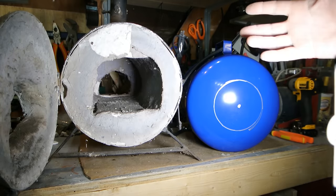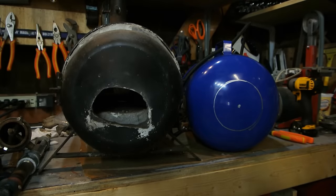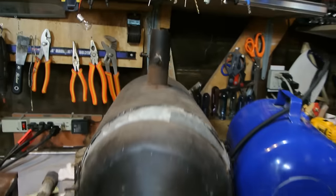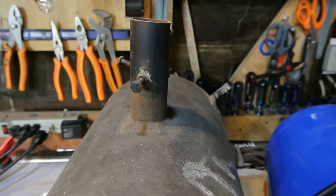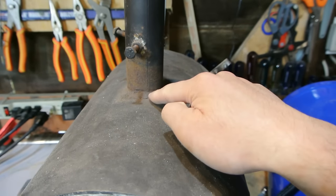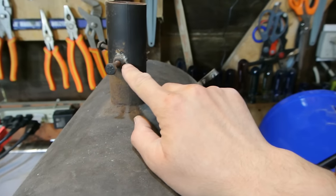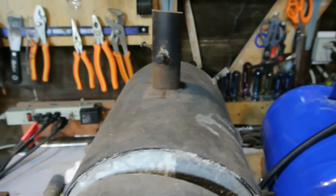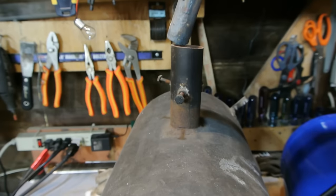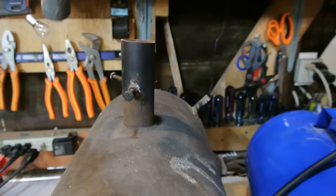On the top, I should mention, there's a piece of exhaust pipe that I welded in. I put some bolts — I welded on some nuts — so I could tighten the bolts to hold the burner in place. That's why those bolts are there.